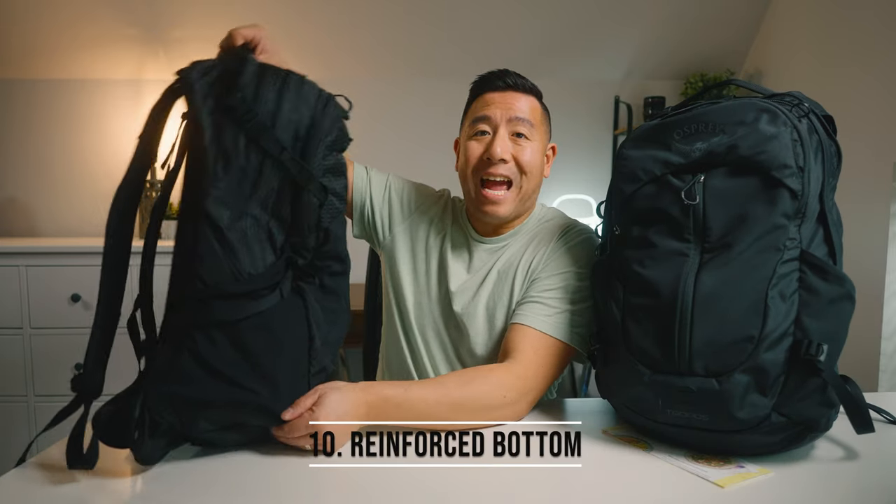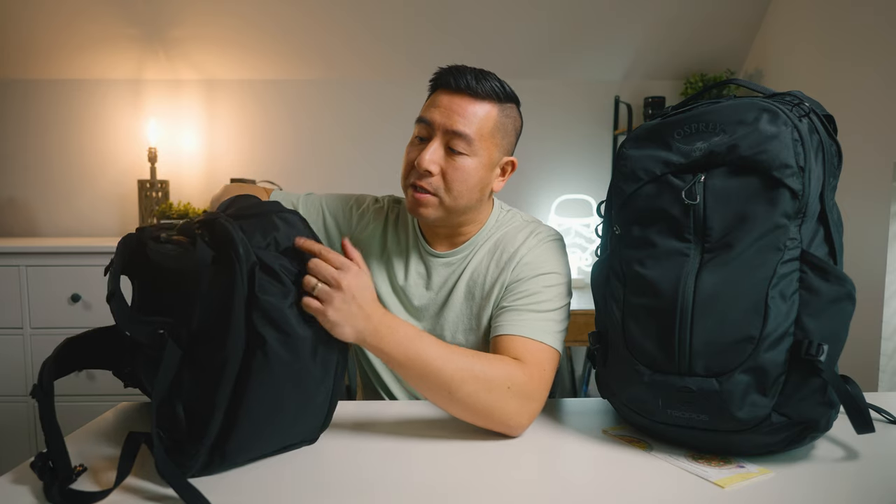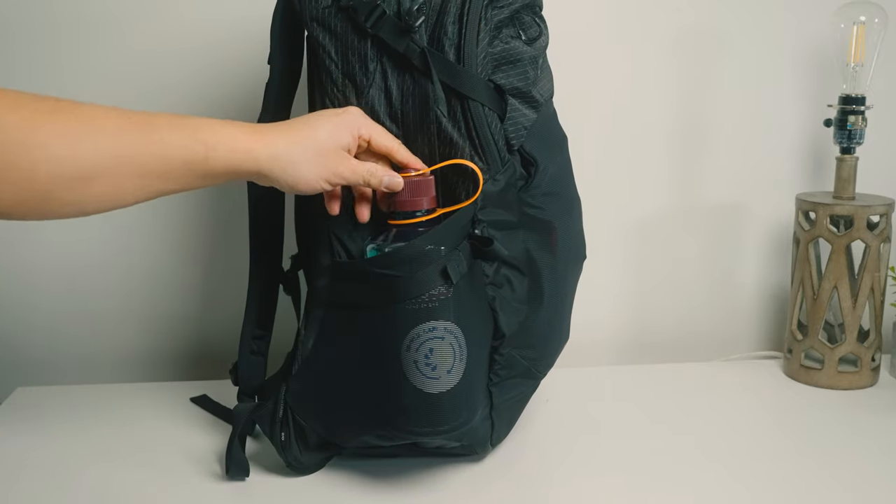Number ten, they added reinforcement fabric to the bottom of the water bottle pocket. The old one didn't have this material there, but it's a great upgrade because if you toss in a tripod foot or something that could potentially pierce through the stretchy material, that reinforcement protects it. And yes, a 32-ounce water bottle does fit into both sides.